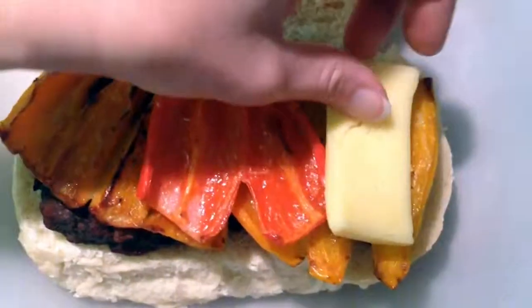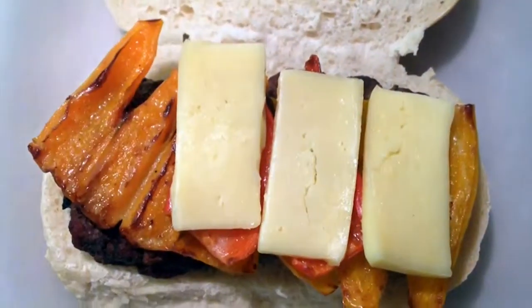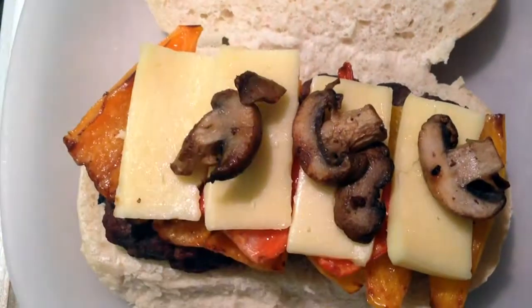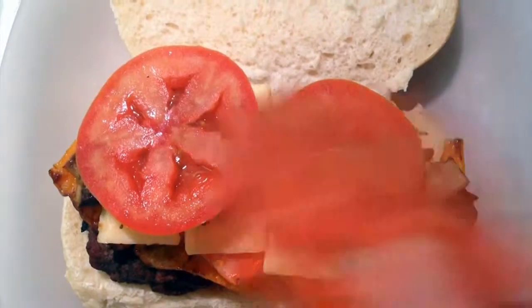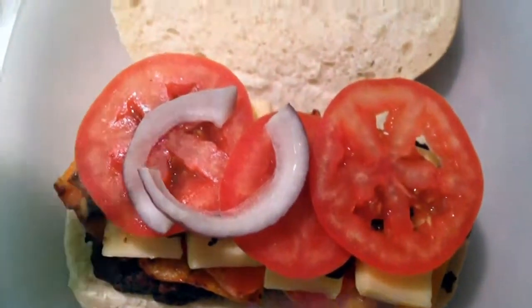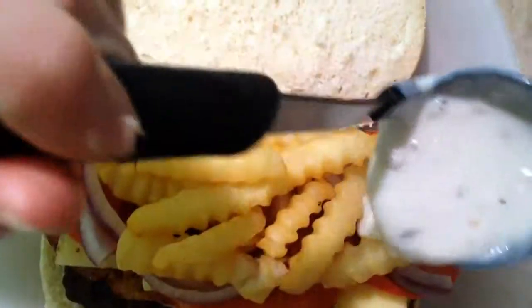Then we're going to start loading this puppy up. Start with your peppers, then you've got your Hobarty cheese, then you're going to come in with your mushrooms that you sauteed in bacon grease, then put some fresh tomatoes, a little bit of red onion — all of this on that good French bread.